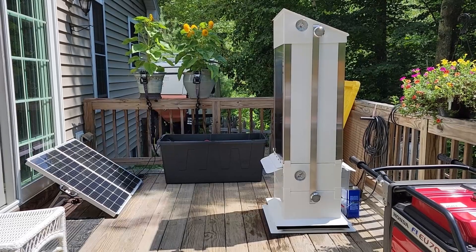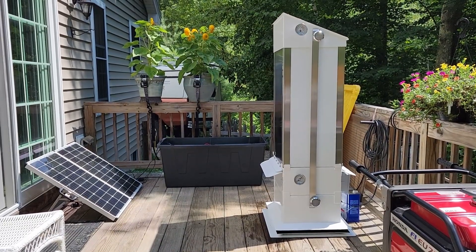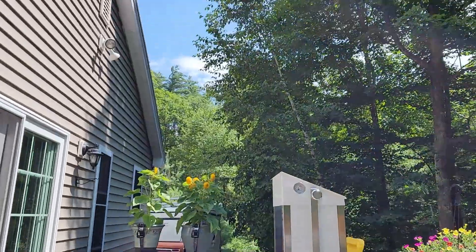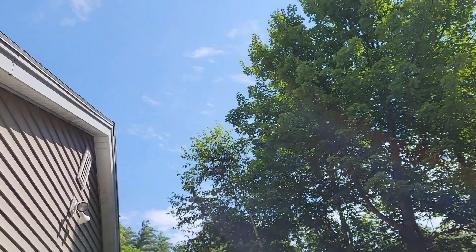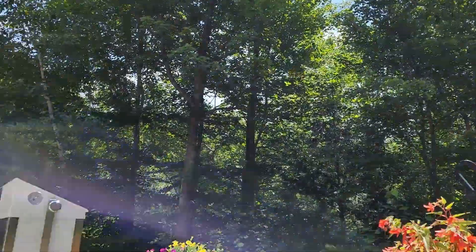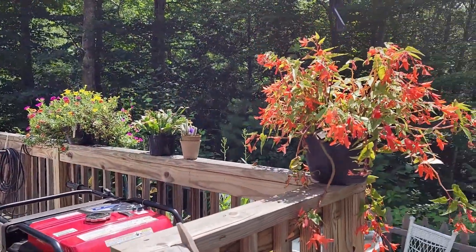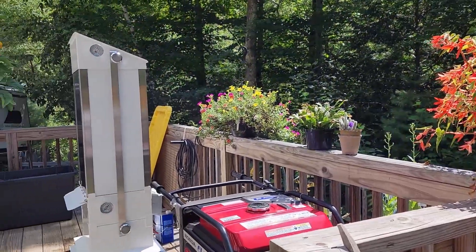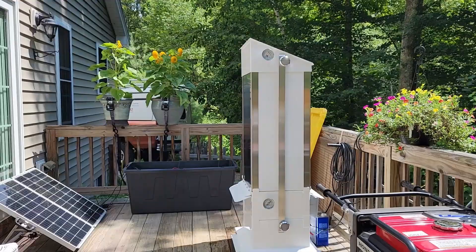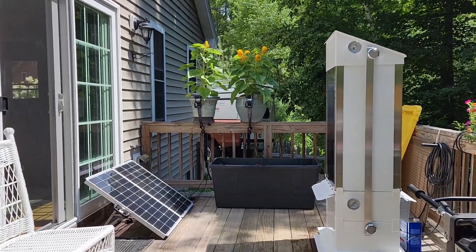Today is August 13th, 2023. We are looking at a solar-powered beehive. The sun just came over the trees here from the east and now it's high in the sky. It's a little afternoon time. Got some flowers here that the bees don't seem too interested in, although hummingbirds are. But anyway, back to the solar-powered beehive.